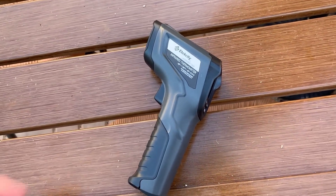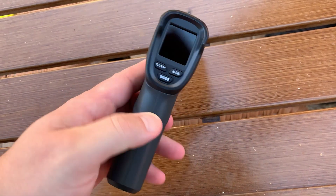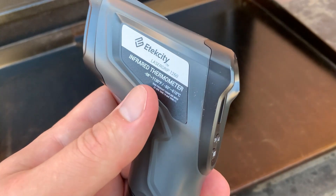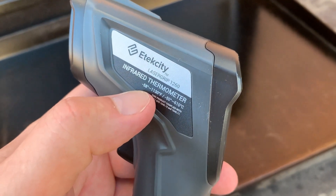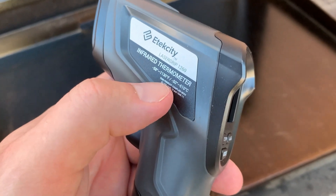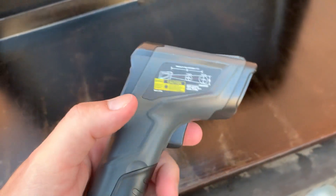Today I'm going to do a quick review of this infrared thermometer. I'm going to tell you everything you need to know, including one thing you should know before buying. Overall, so far I like this a lot. As you can see, it goes down to negative 58 degrees Fahrenheit and up to 1130 Fahrenheit — negative 50 Celsius up to 610 Celsius.